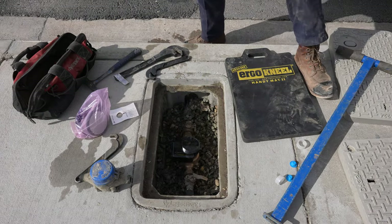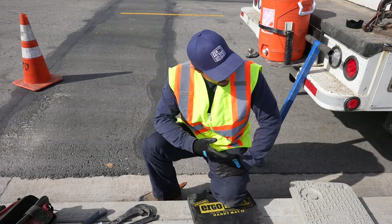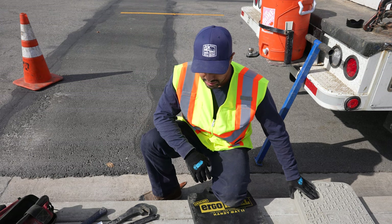All right, that's how you install a smart meter. Now that the valves are fully open, I'm going to go ahead and install the antenna onto the meter box cover.